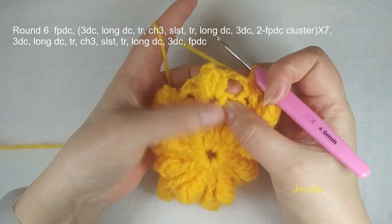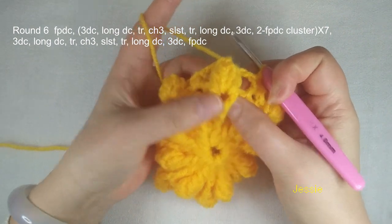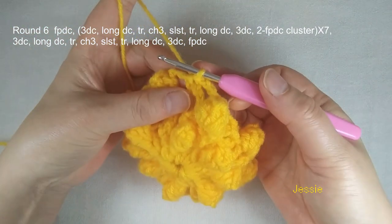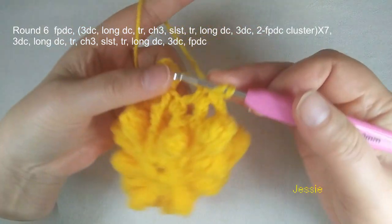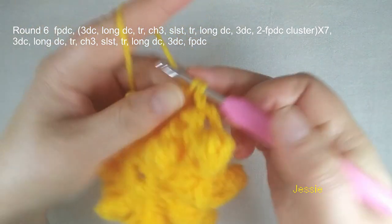Now we start to do round 6. We need to use the popcorn bottom — we have two posts. We use every post to do front post double crochet, but the first one we should do chain 1, then yarn over, we use this right side post to make one front post double crochet.